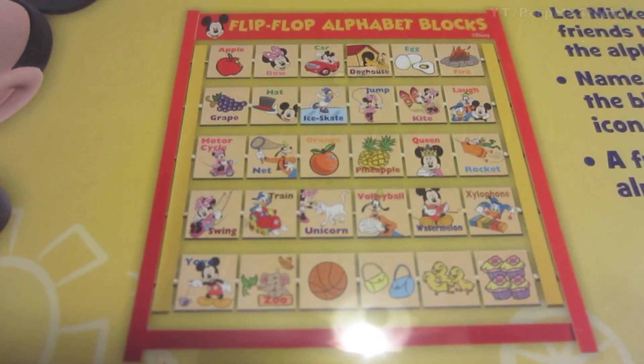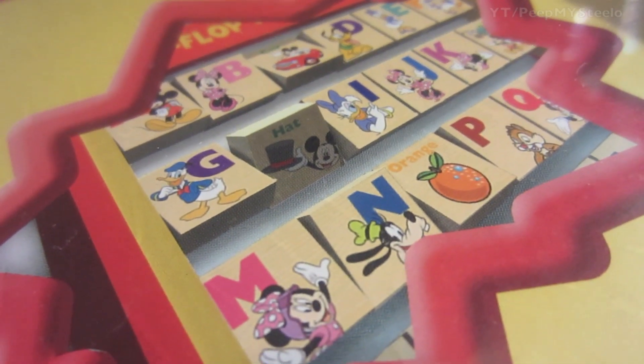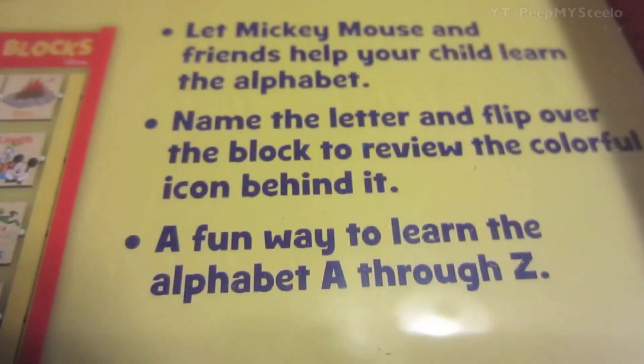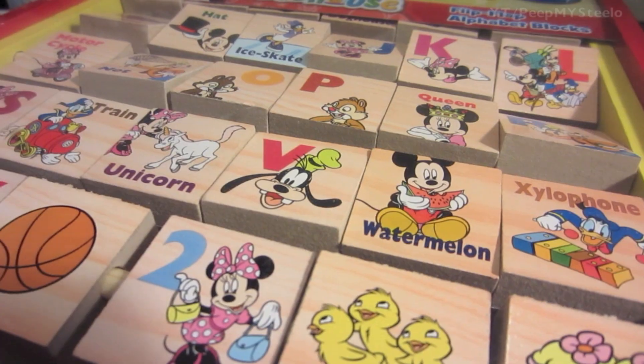On the back you can see all the different blocks you can expect to find, as well as the letters. They're very colorful, and it's really just letting Mickey and Disney help teach your kids the alphabet. That's it for this Mickey Mouse toy — thanks for watching.